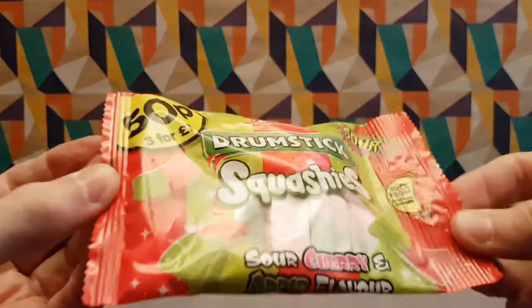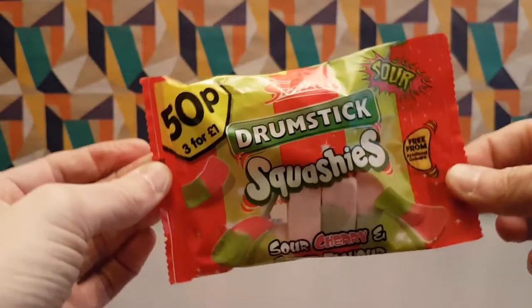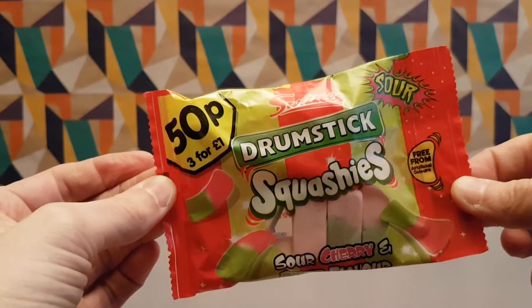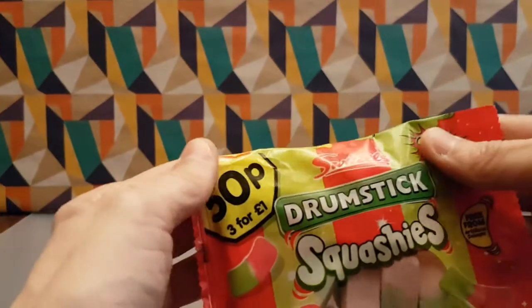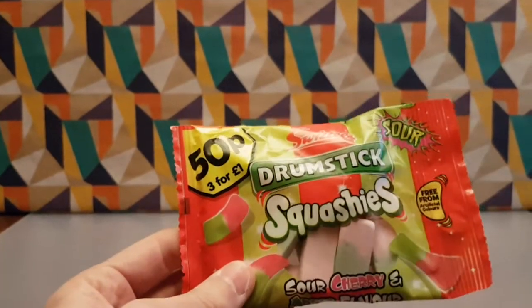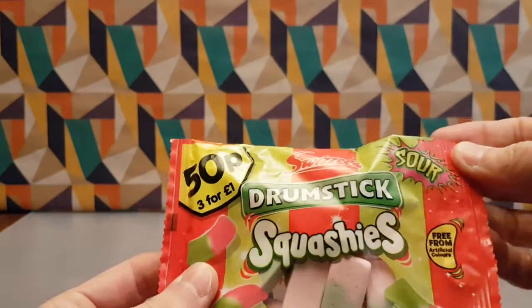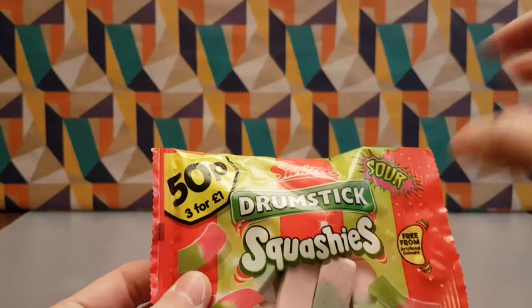Swizzels Drumstick Squashies Sour Cherry and Apple flavor — this was apparently 50p but it wasn't because I got it for less. This came from Poundstretcher. I've tried other Squashies so I have high hopes for this, and this is a sour variant obviously. Sour candy just has a twang, a tingle, you know.